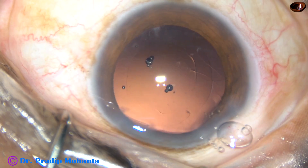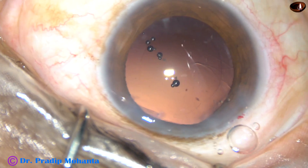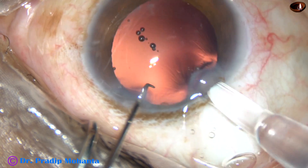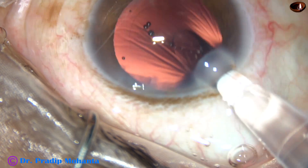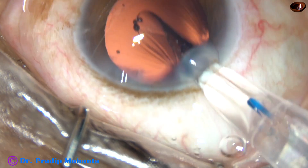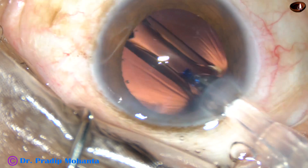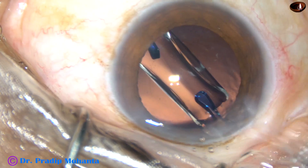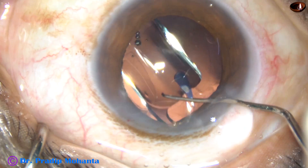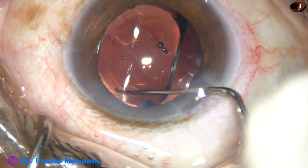Inject viscoelastic substance, inflate the capsular bag, fill up the anterior chamber, and now implant the intraocular lens. This is a Hoya non-aspheric single-piece monofocal intraocular lens. Here goes the lens into the capsular bag — the leading haptic has gone into the capsular bag and the trailing haptic has been pushed into the capsular bag.